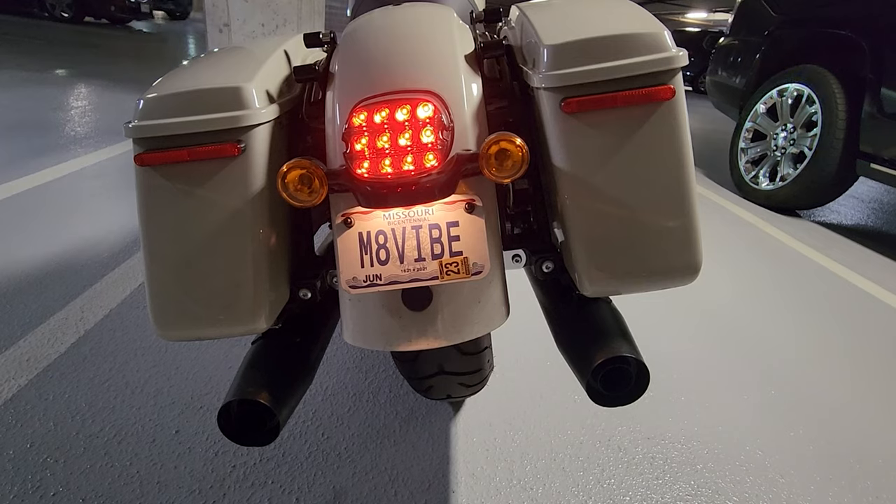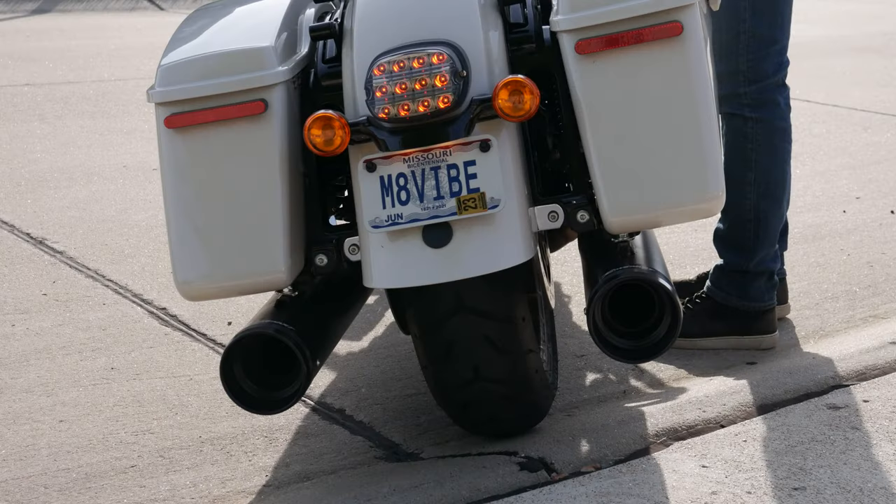Did you hear that? That sounded like I was at quality control day at the Singer sewing machine factory. My name is Rick and this is the HD Vibe channel. In today's video we're actually going to fix this sound and make it sound more like we expect from a Harley-Davidson touring motorcycle.